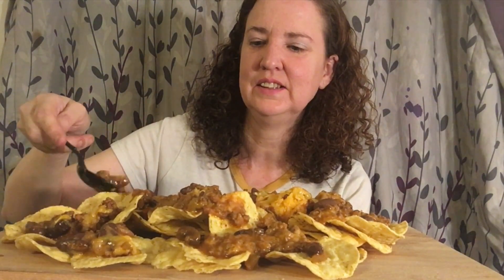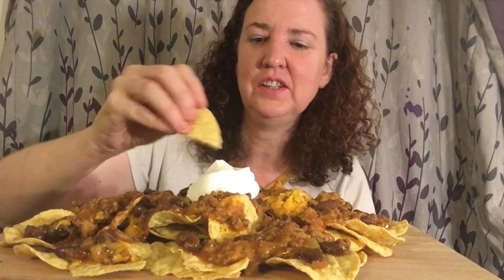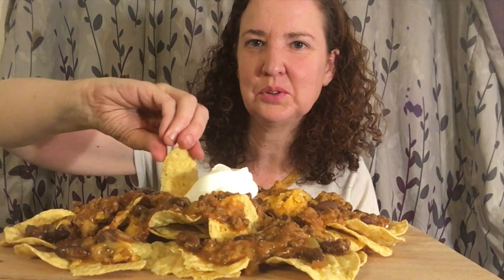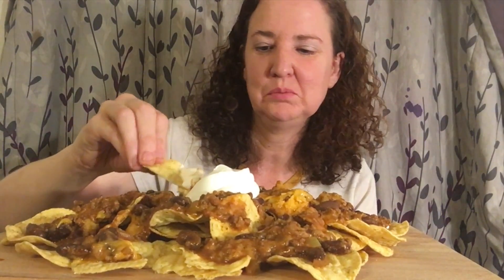I'm trying to put a lot of everything on here — just get it all piled up. Looks really good! Can't forget the sour cream — a big dollop right on top, and I know that won't be enough so I got more. Let's dig into these — never had chili cheese nachos homemade before. I'm super excited, let's give it a try — cheers!